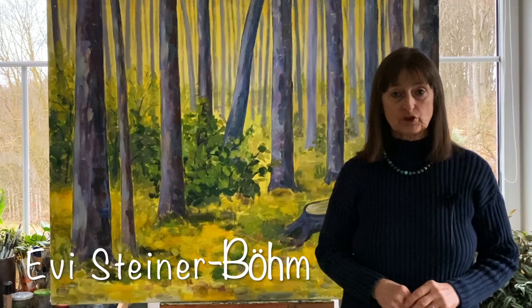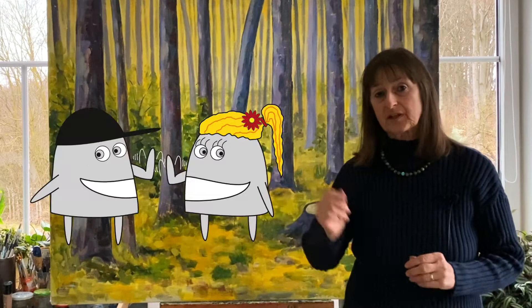Hello and welcome to Art for Everybody. My name is Evi Steiner-Böhm. I'm an artist from Germany and my two little assistants here are called Pedro and Rosa. If you want to paint a tree, there are basically two problems you have to solve: one is how to paint the trunk and the branches, and the other one is how to paint the foliage. In this video I would like to show you how you can do that.